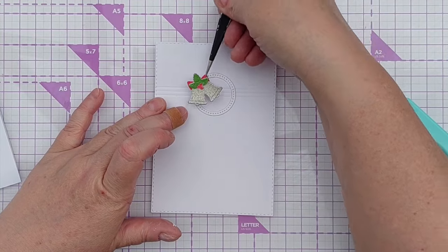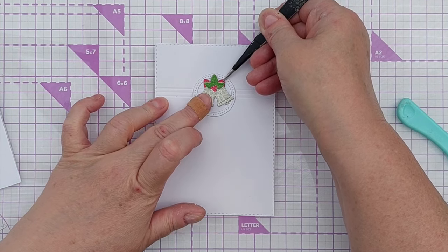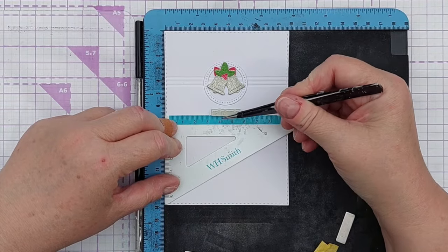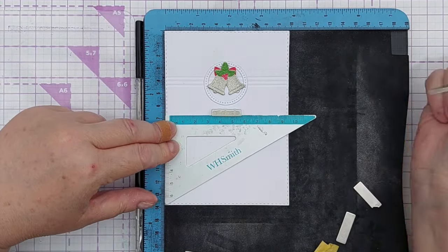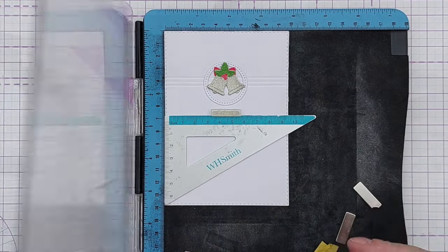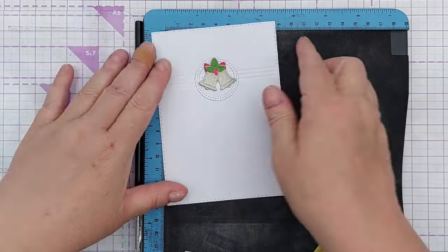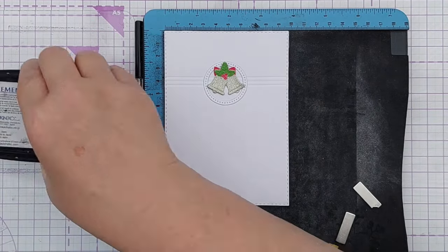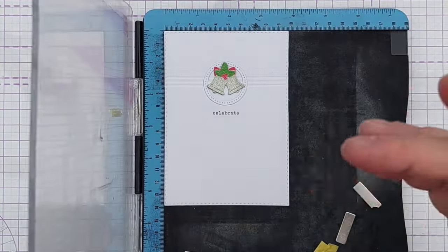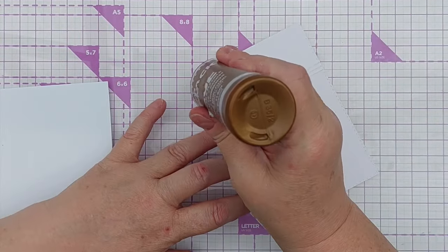You could put the bells on a jaunty angle but I think I'll just have them central like that. Before I add this to my card blank I'm going to add a sentiment. I've got a stamp here in an old typewriter-style font that says 'celebrate' and I've got it straight using a set square. I'll pick it up and stamp it in black ink — and I'm happy with that, so now I'm going to add it to my card blank.